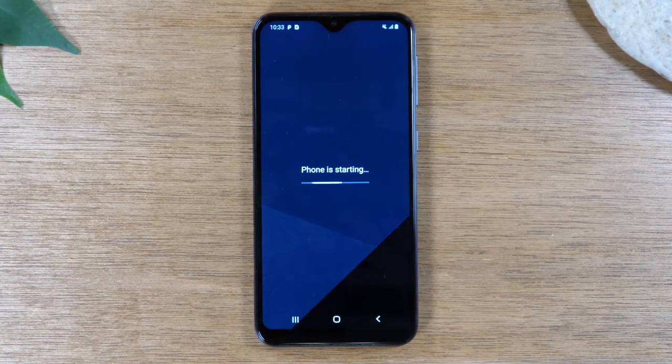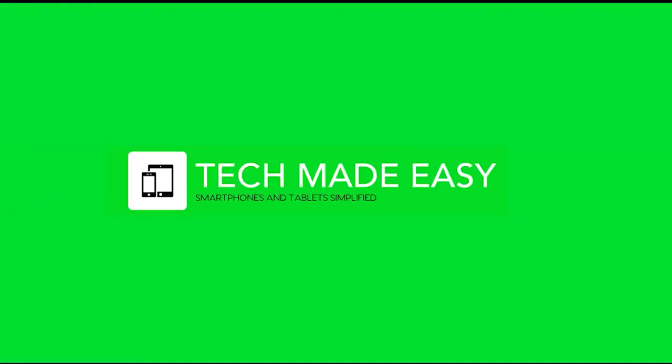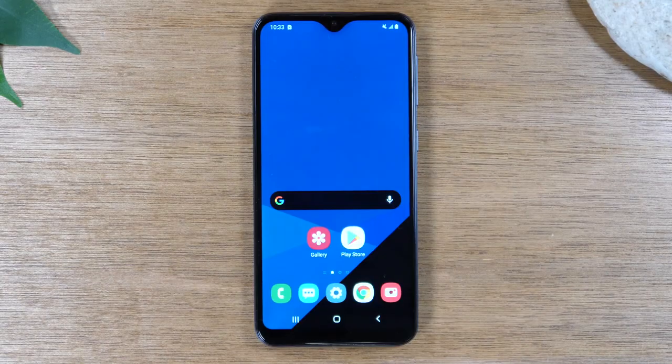In this video, we're going over how to hard reset your Samsung Galaxy A10e. Hey everyone, thank you for joining us today. We're going to keep it short and sweet and show you how to hard reset your Samsung Galaxy A10e.